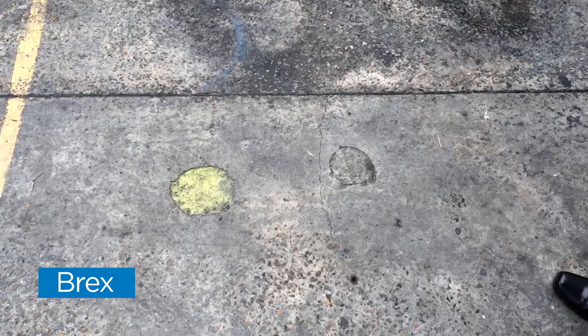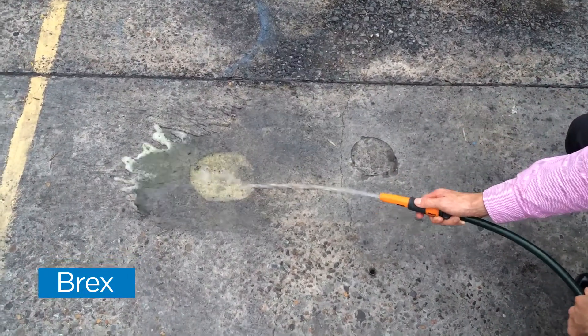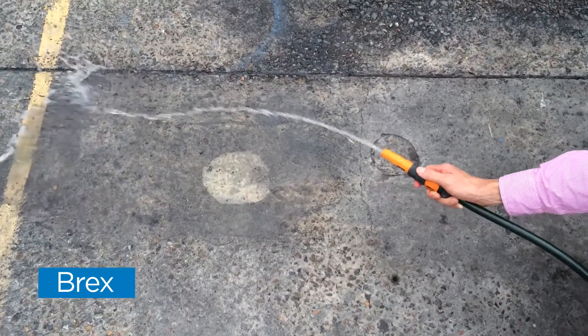I'm just going to hose this off now, about a minute or so later. You can see how well that product really got in there and worked into the concrete — it's a nice clean surface. That's good.